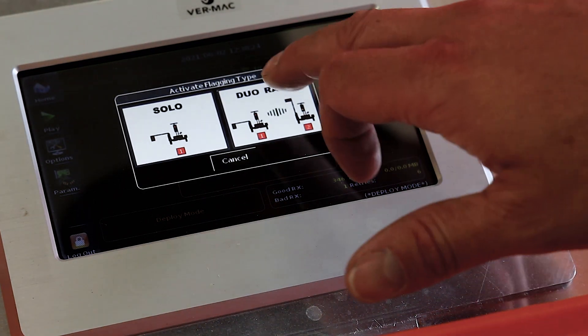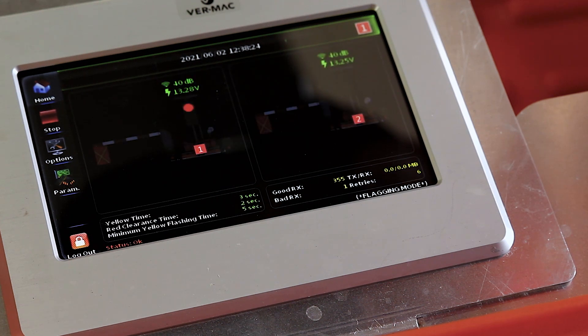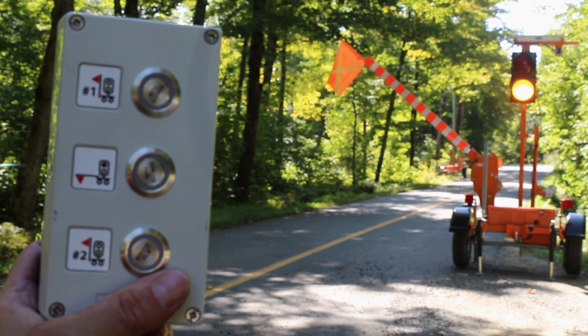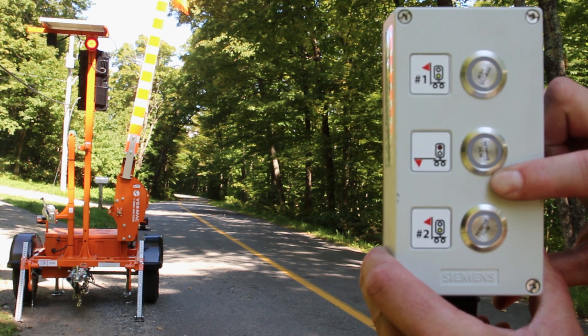In dual radio mode, only one gate can be raised at any given time. The gate number is indicated on the graphic interface. To raise the gate with the wireless remote, press the top button for gate number 1 and the bottom button for gate number 2. To lower the gate, press the middle button on the remote.